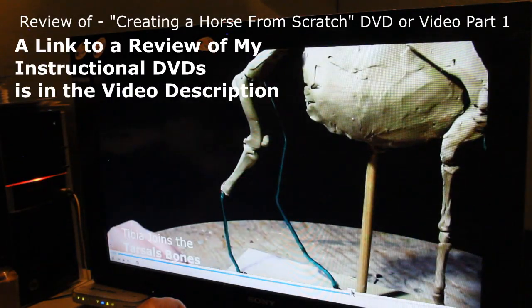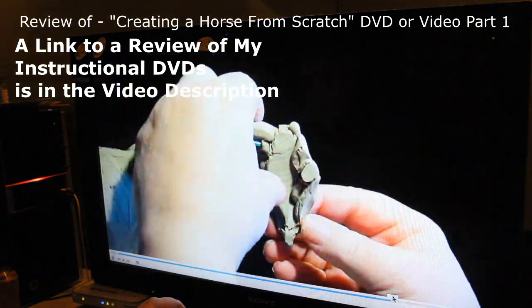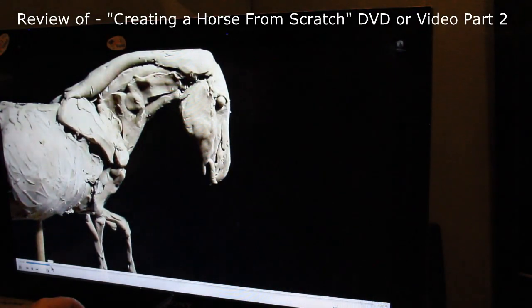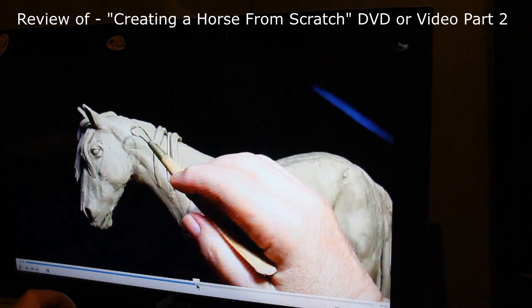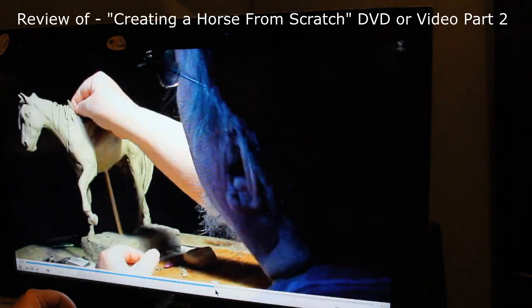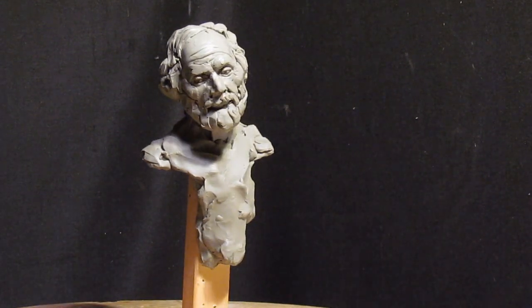I want to remind you that this month of September — and one third of it's gone already — I'm selling my DVDs on Creating a Horse at a sale price. It's a two-disc DVD set and it's 25% off. I hope some of you will take advantage of that, because after September I'm going to be adding 25% to the price of those DVDs.